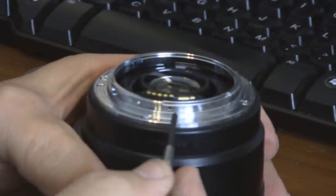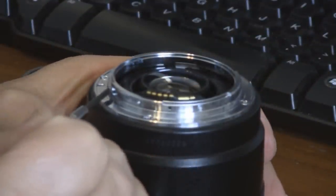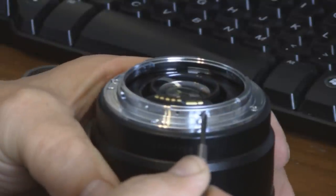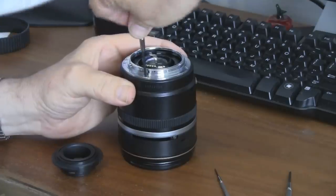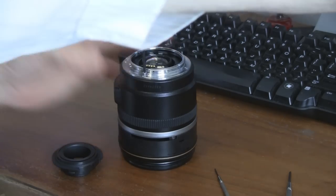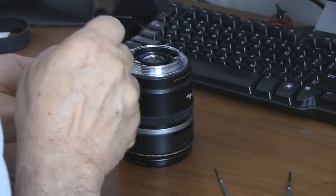With the plastic ring out of the way, you can now remove the two screws that hold in the electrical contacts to the camera body — not the stop over there to the left, just the two screws on both ends of the electrical contacts. They are very, very little screws — remove those and set them aside. Once that's done, you can remove the four screws that hold in the camera body bayonet mount — four screws that hold that in — and lift it off.